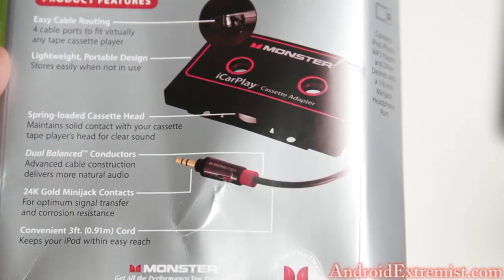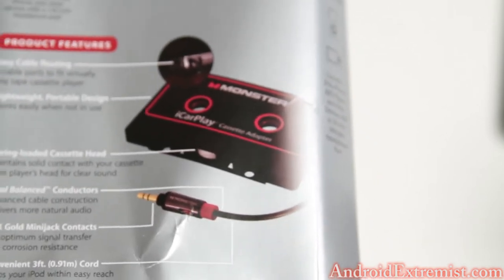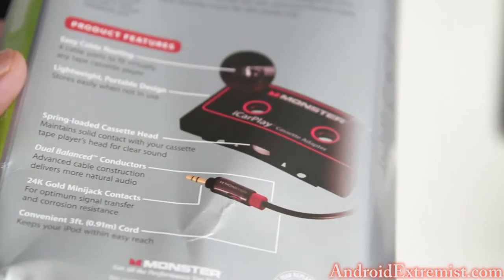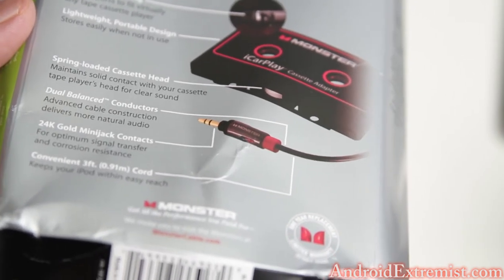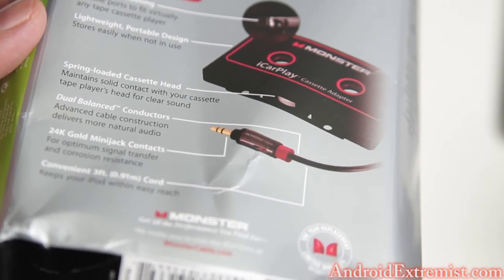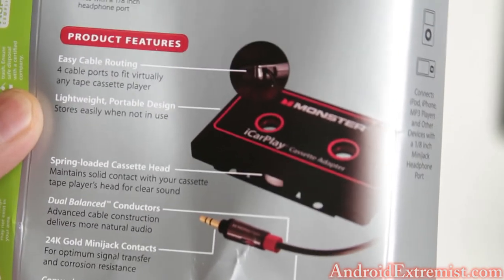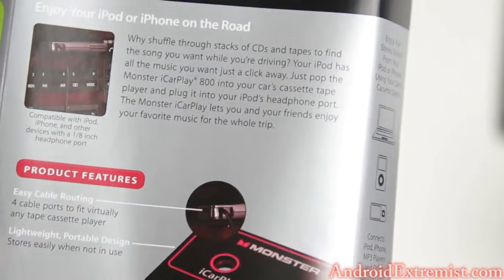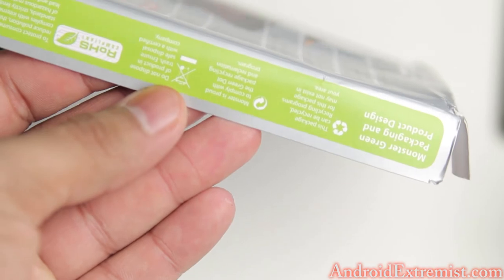Right there, as you can see: spring-loaded cassette head, which really works better because it stays connected with your cassette player. Dual band or dual balance conductors, and as I said, 24k gold mini-jack connector and a convenient three-foot cable. It's lightweight with easy cable routing and a four-way cable, so if your cassette player is positioned differently you can easily reposition it and work your way through.